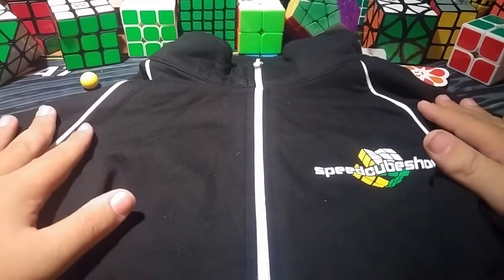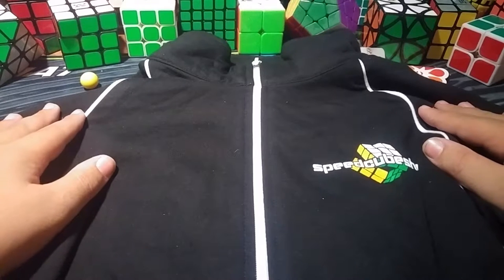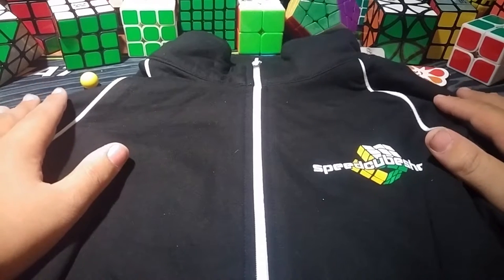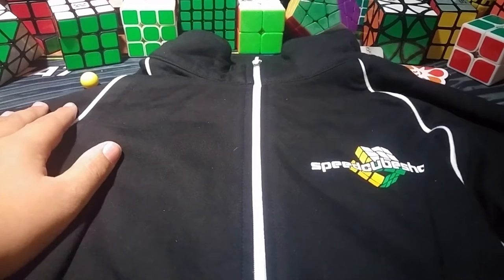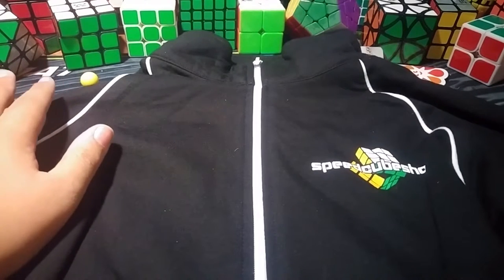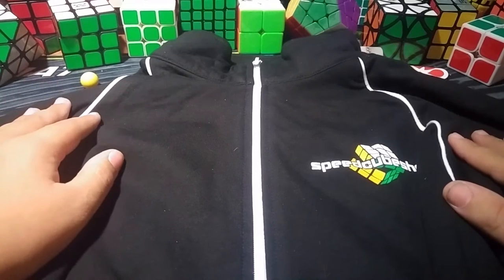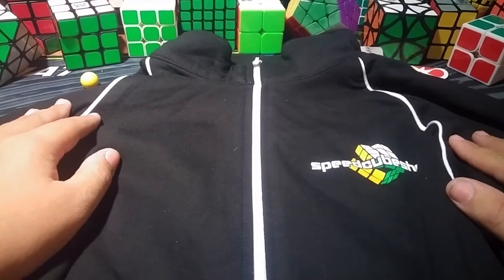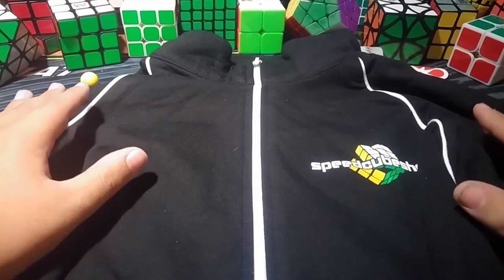This is so cool, guys. Oh my gosh, the jacket is just so cool that it's actually here — it's real, guys. I want to give a huge thank you to Cameron Brown for sending this out. He's a great guy to work with, and I appreciate him allowing me to be on the team. It means a lot that he looked at my channel and said, I want that man on my team.